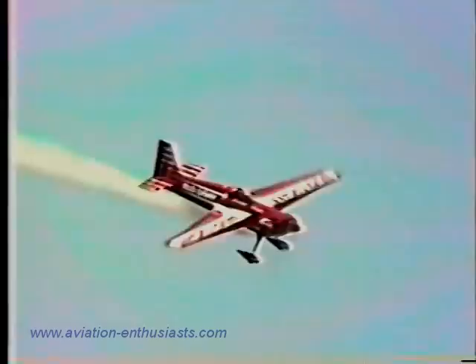He doesn't just take off — he definitely departs. Watch this: right off the deck into knife-edge flight, and there's the wave, hello! On the wing we can see the words Bud Light, as Leo Lundslogger has taken to the air.